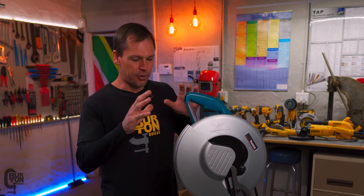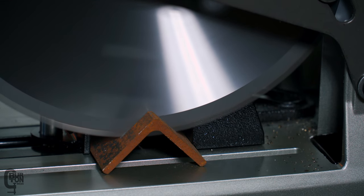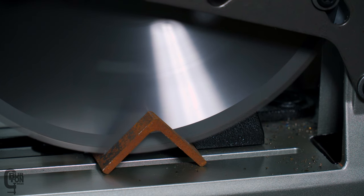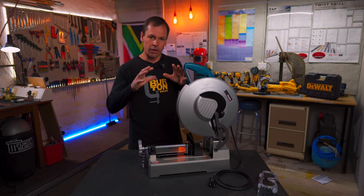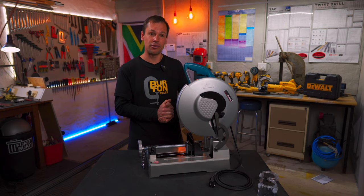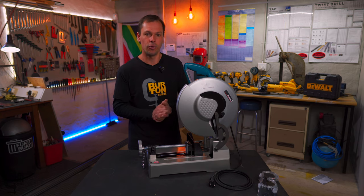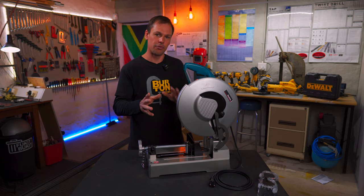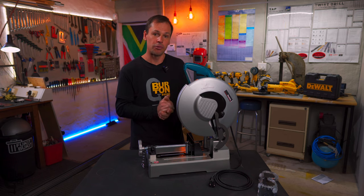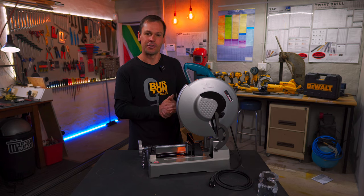Talking about some of the advantages of cold-cut chop saws over abrasive chop saws: first up is the rate at which work is done. Cold-cut chop saws tend to cut through material quite a lot faster than abrasive saws, which is great if you're in a production environment. They are also somewhat quieter than abrasive saws, although nowhere near as quiet as something like a bandsaw — it's still a fairly noisy thing. You're not going to be using this in a library.